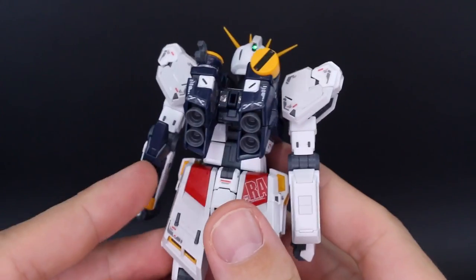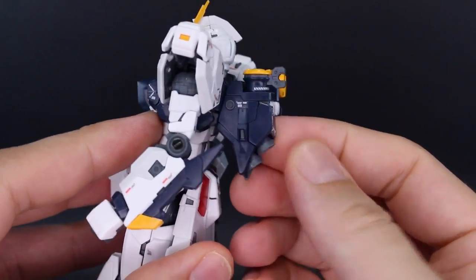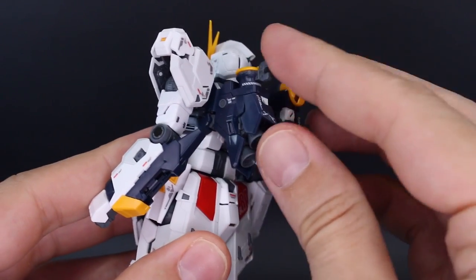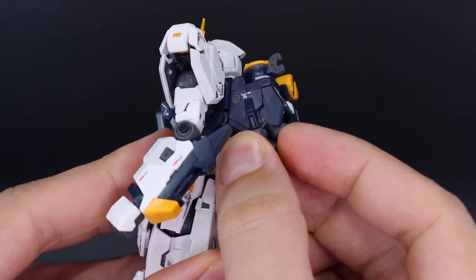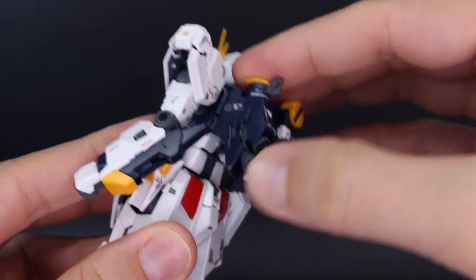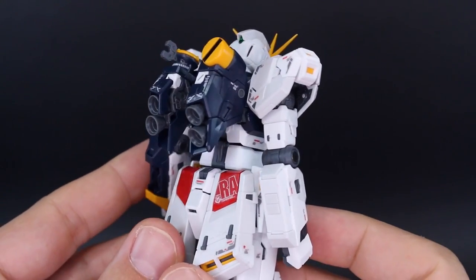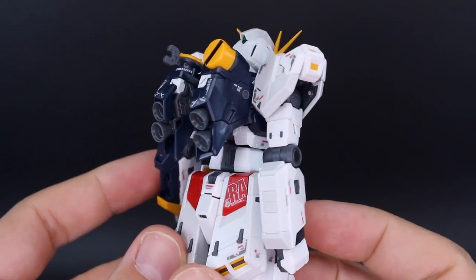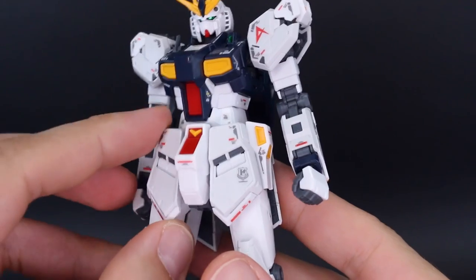Going back to the backpack, there's another opening gimmick where a panel opens up slightly, which also allows you to move the thruster bells up and out a little bit more. Opening that panel changes the angle of the thruster bells so they point more straight out — a pretty cool detail there.